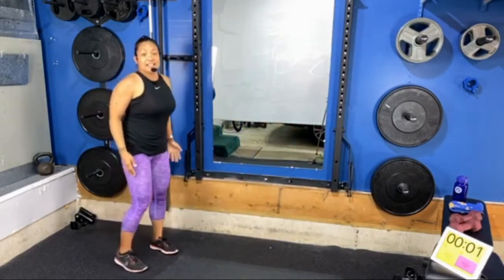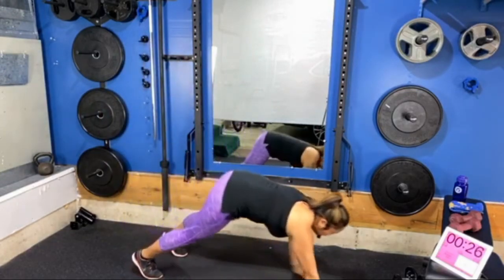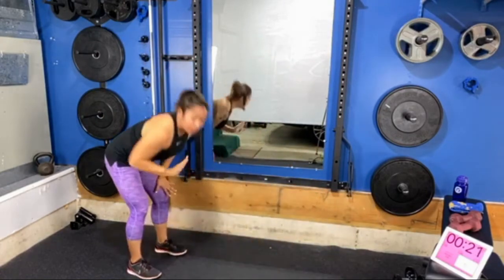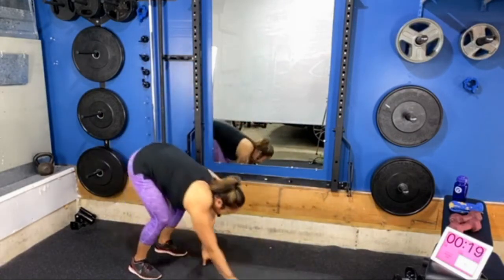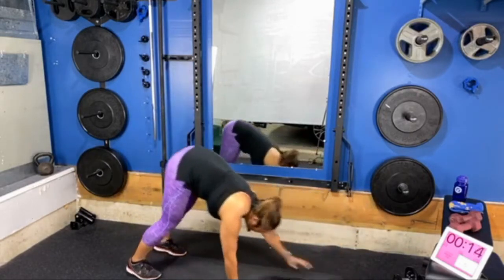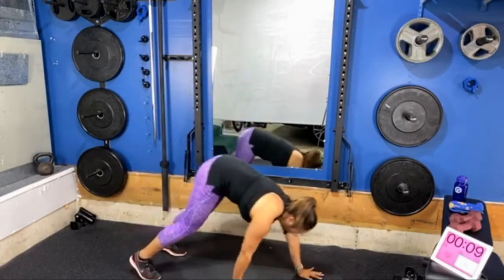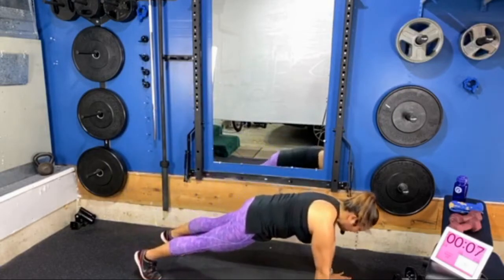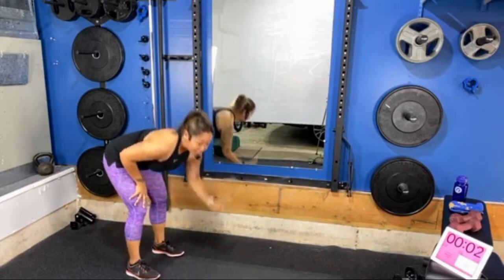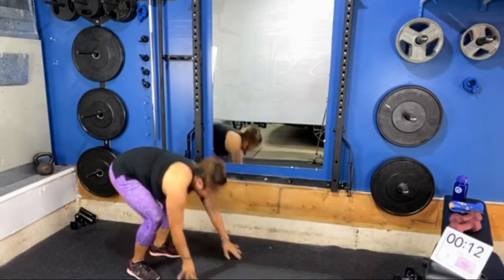Feet hip-distance apart, take a soft bend in the knees, as you exhale bring your hands to the mat. Walk out, stop when your shoulders are over your wrists, and then one hand at a time walk back and bring your hands to your legs. Take your time as you walk your arms out, brace your core, and purposely place one hand at a time. We have about 10 seconds left — after this we'll take a brief 15-second break to reset for the next exercise.